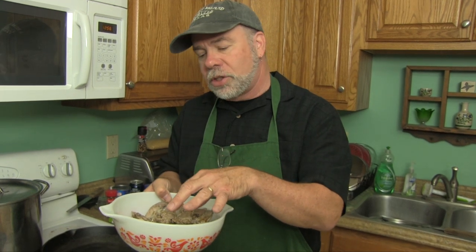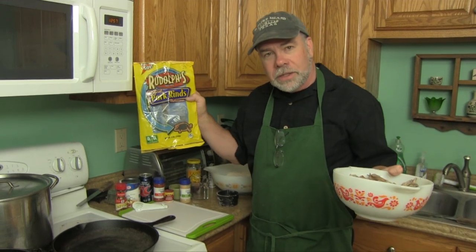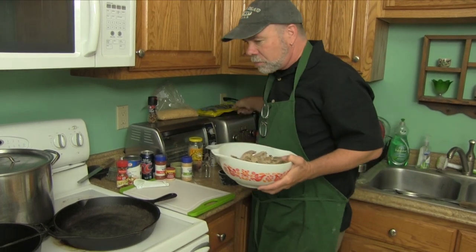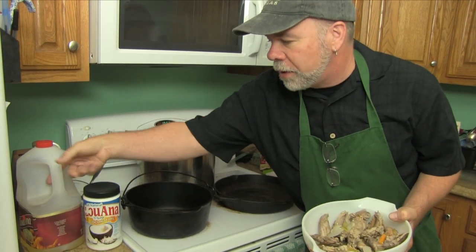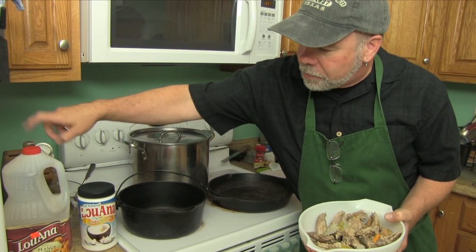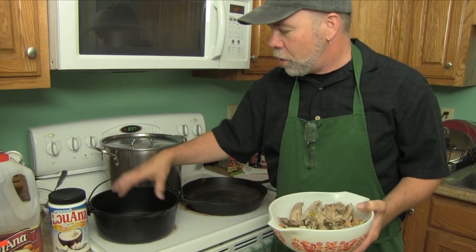Coming up in a few minutes, I'm going to dredge this in a flour-salt mixture, then dip it in an egg-milk wash, and then — you're not going to believe this — pork rinds. I'm going to mix it in a pork rind, flour, and salt mixture and fry it in this deep fryer. The recipe calls for lard, but I have coconut oil and peanut oil — a cup and a half of each — and I'm going to deep fry that squirrel in this pan.